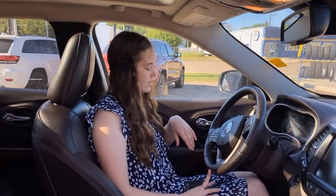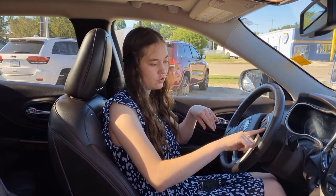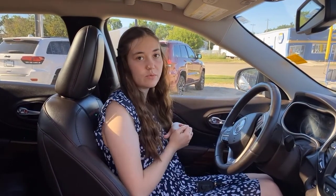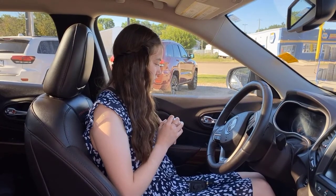On the steering wheel itself, you're going to have all of your hands-free controls, as well as your cruise controls. And you do have that adaptive cruise control, so those buttons are down here as well. On the back side of the steering wheel, you're going to have some buttons — that's for changing the radio or turning up and down the volume on your music.